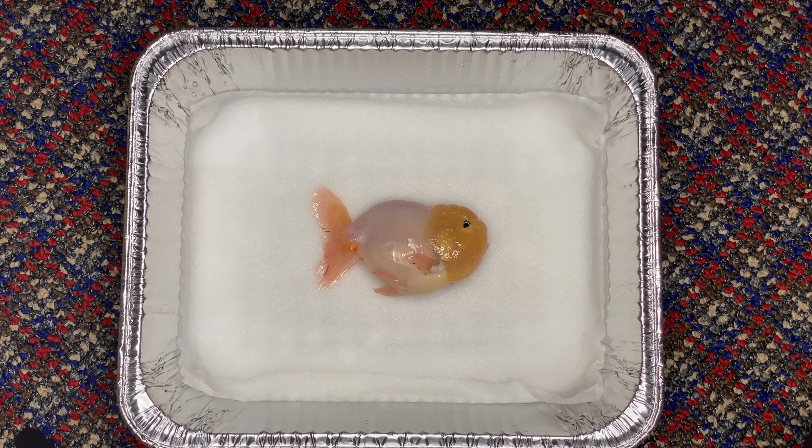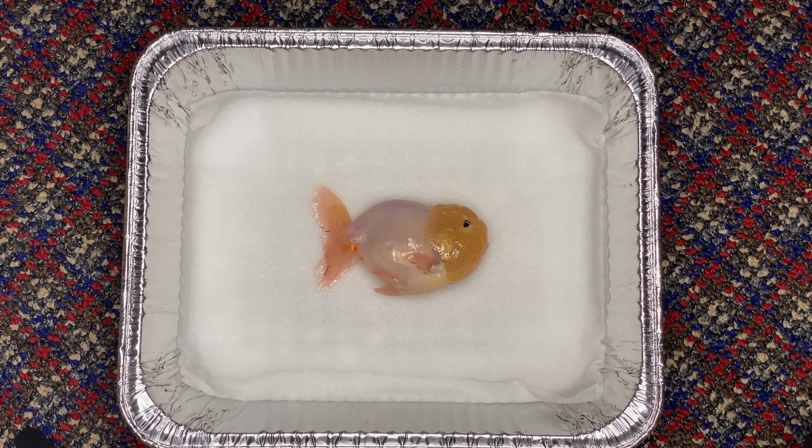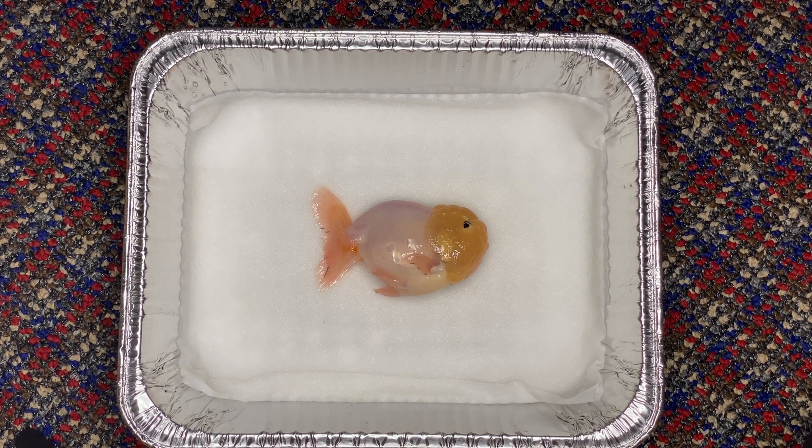Thank you guys so much for watching. I hope this was educational. Even though it's unfortunate that I had to euthanize Georgie, at least we get one good piece of educational content that might actually help save some other fish out there in the future. It's kind of like his body, once he's gone, is donated to science. People out there who need to do a swim bladder procedure will be able to see exactly where that is and do it with greater accuracy. Thank you guys so much for watching — I hope this helps anyone out there. Luke's Goldies out.